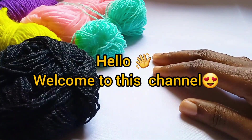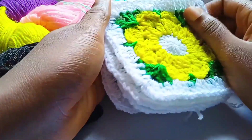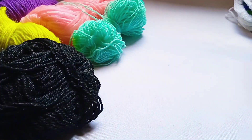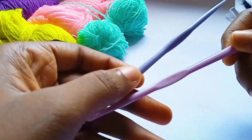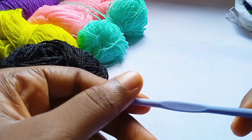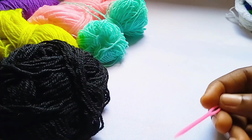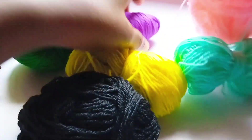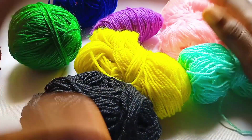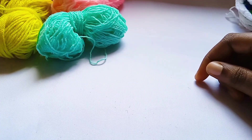Hi and welcome to this channel, my name is Favor, and today we are going to be learning how to make this beautiful cardigan. For this tutorial we are going to be needing a yarn cutter, two crochet hooks — a size 4 millimeter and a size 2 millimeter — a yarn needle, stitch markers, and yarn. I'm going to be using multi-color scrap yarns from a previous project, but you can use any color, even one solid color — just do what suits you.